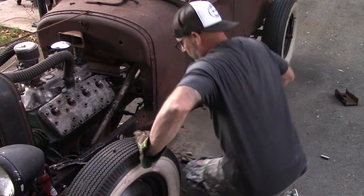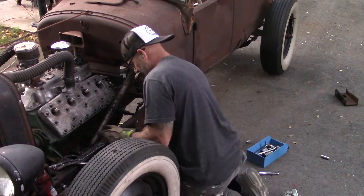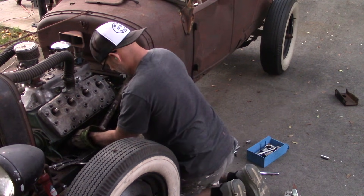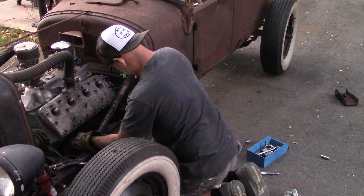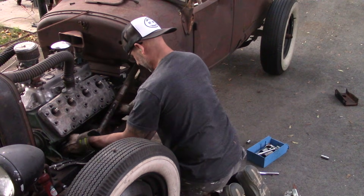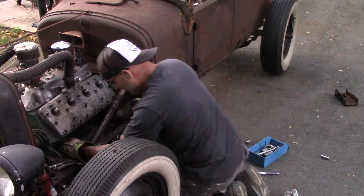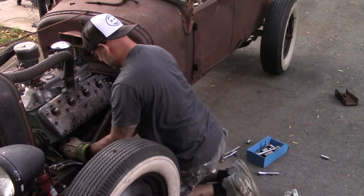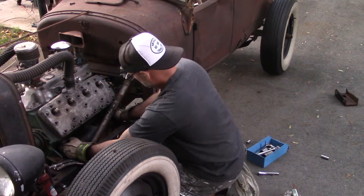I'm bringing in that steering tube about an eighth of an inch before it rubs. That can be closer.